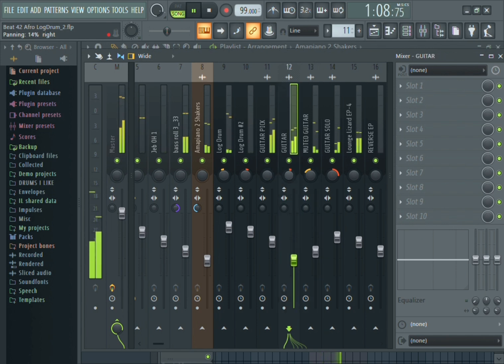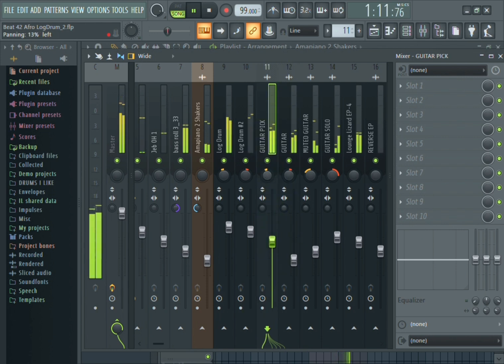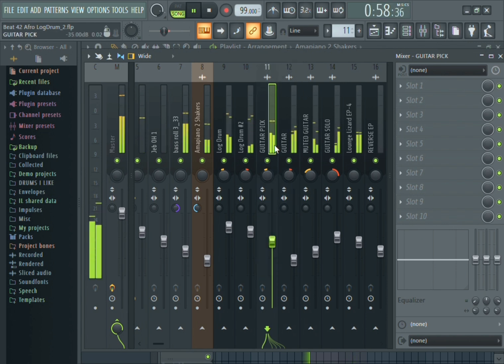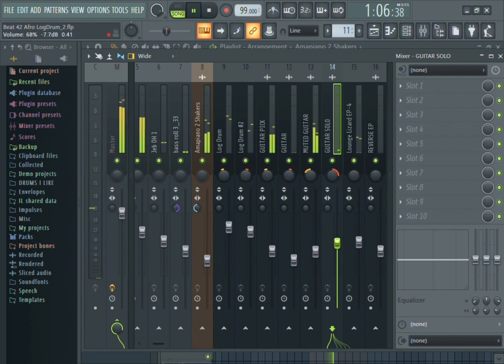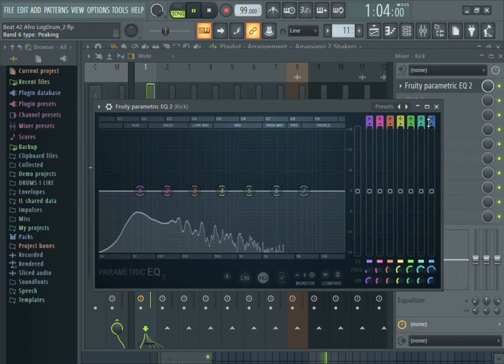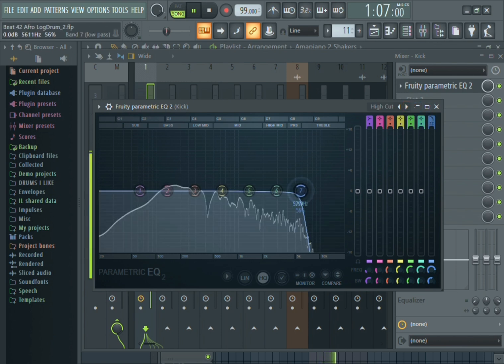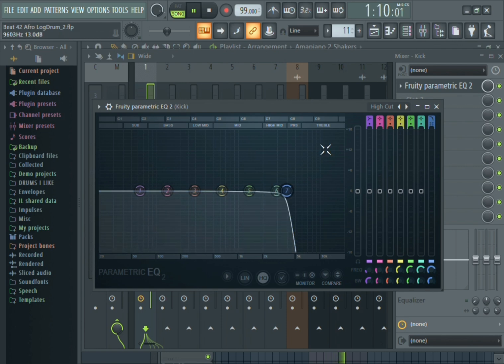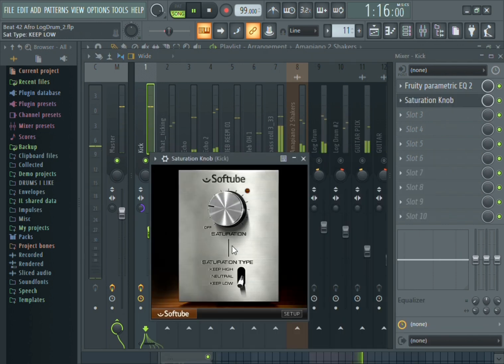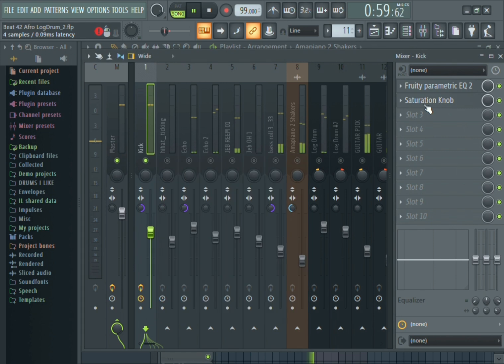Here I'm just panning the instruments — what I need to be on the left I take on the left, what I need to go right I take on the right. Especially my guitars, because I have like four different guitar patterns, so when you listen to it you hear it. Now I go ahead and EQ, compress, and just add the effects I want. Just watch and see what I do — if I'm too fast you can pause it and see.